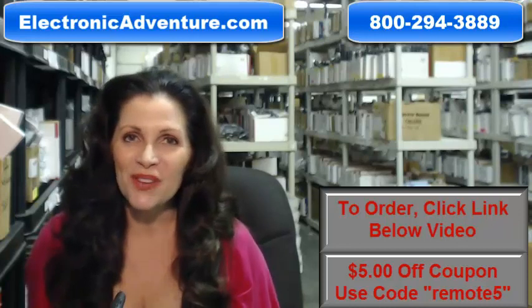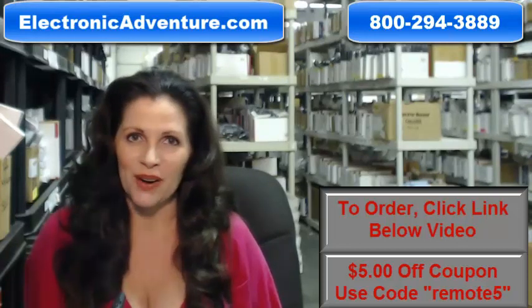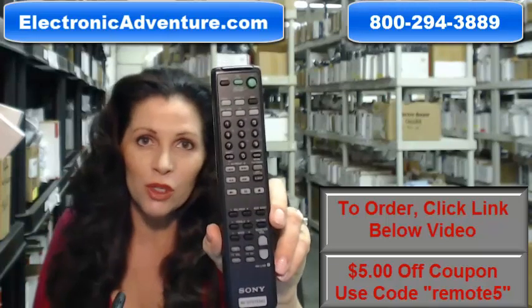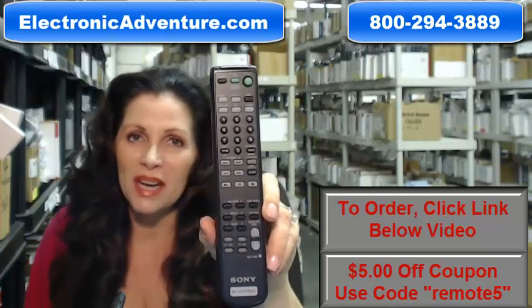Hi, I'm Keri with ElectronicAdventure.com where we have over 300,000 remotes in our warehouse. So whatever kind of remote control you need, whether it's this Sony Remote Control or something else, we have it and we'll ship it today or next business day.